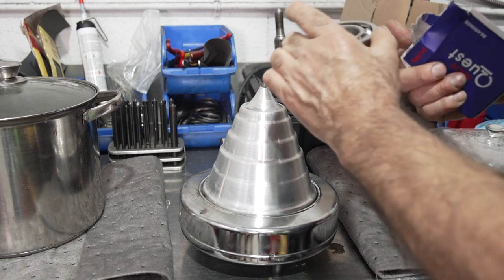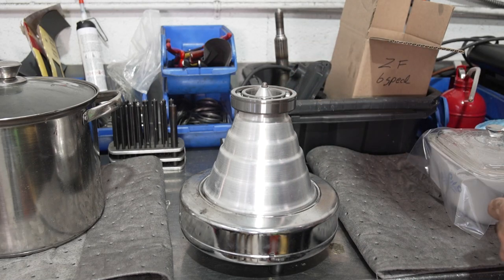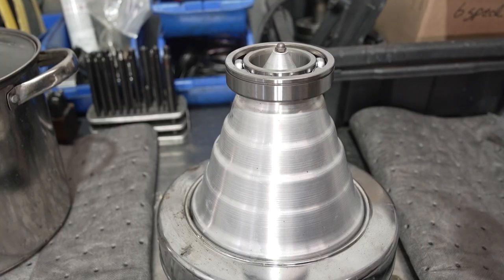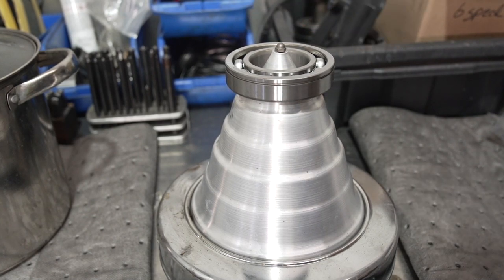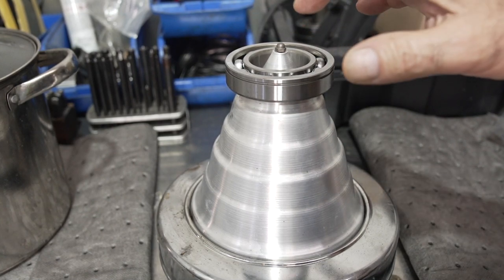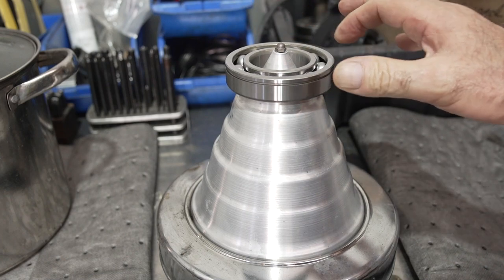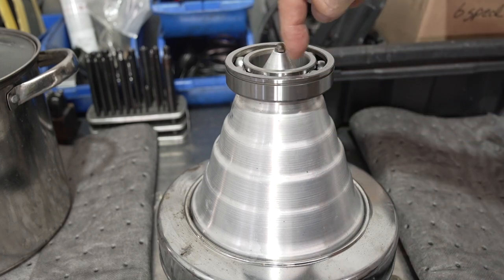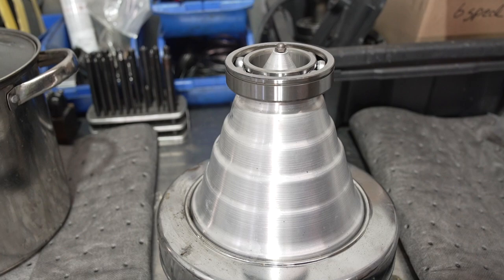I'm going to put the front bearing on — I placed it on a bearing heater. I'll put a heat gun on the inner race and get it to about 180 degrees. This heats up the inner ring, which will expand it and allow me to drop it on the input shaft without heating the outer ring.